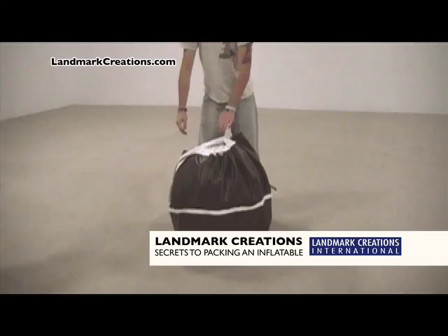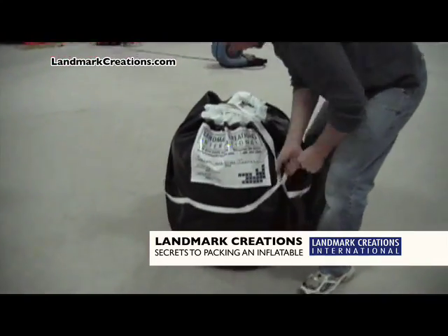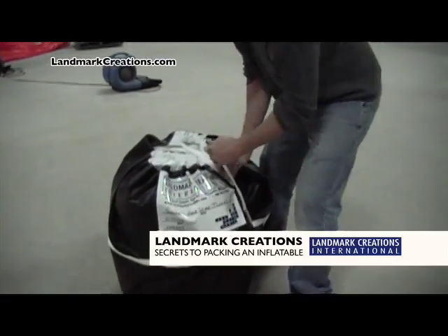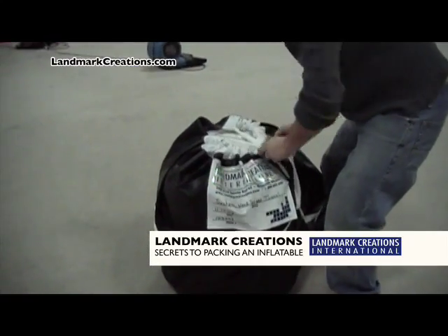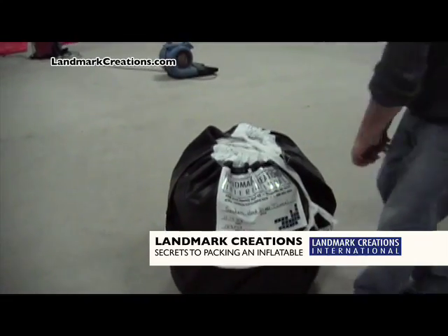Lastly, pull the drawstrings tight, tuck them through the side loops, and tie the bag shut. The whole process takes only about six to seven minutes. Now your advertising inflatable is packed safely away and ready for its next use.